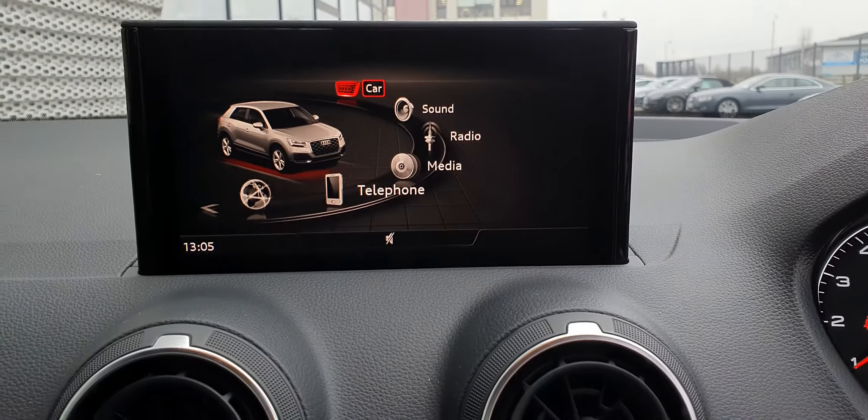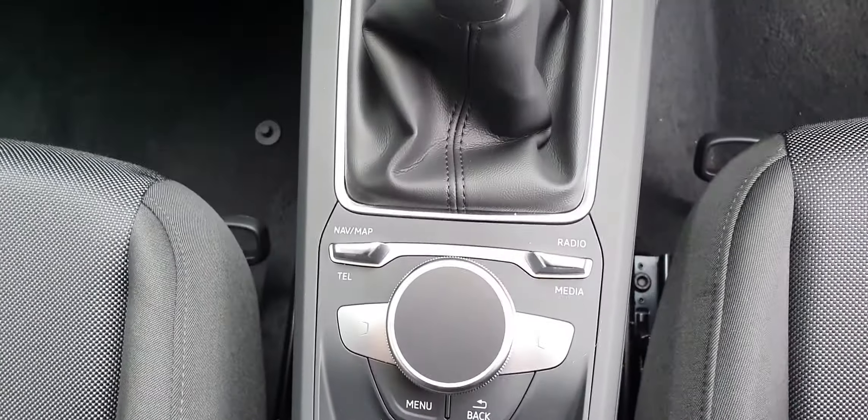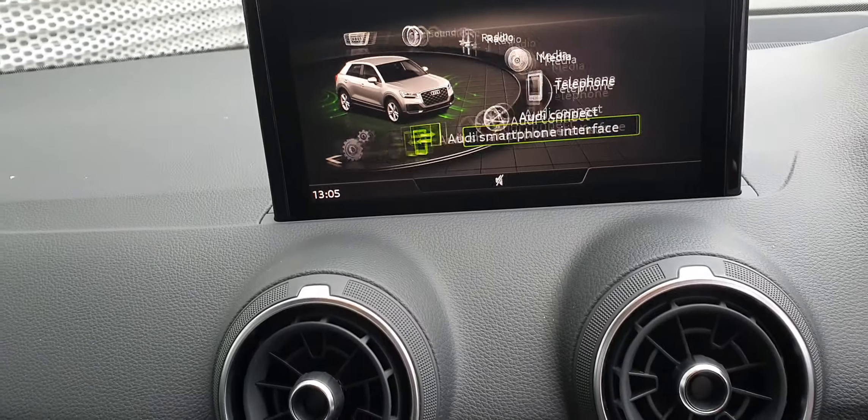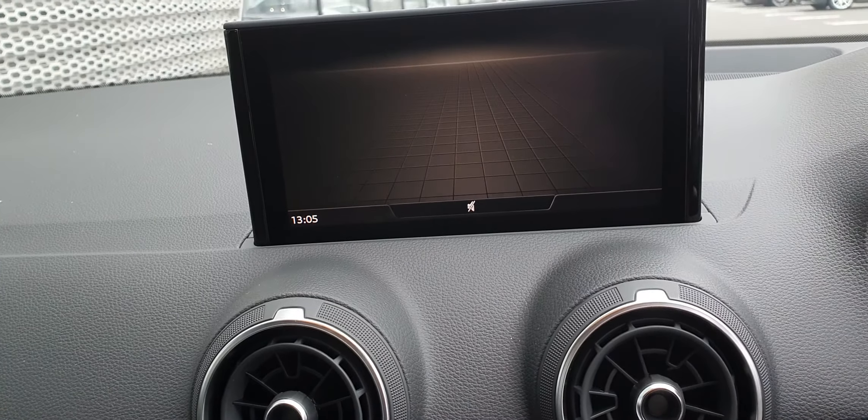Up here is your Audi MMI, which is controlled down here with these buttons and also this little dial, so you can just spin through it like that. Really easy to use.